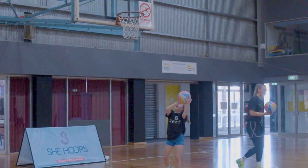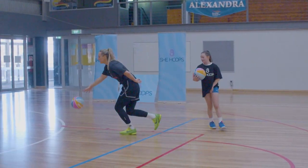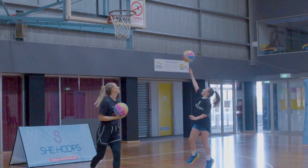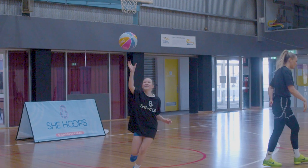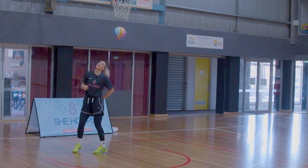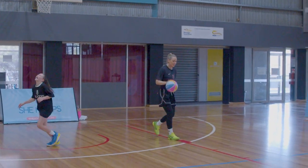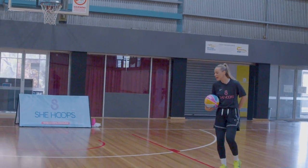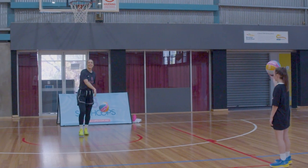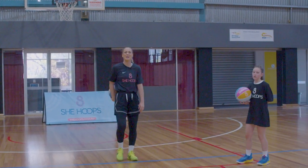Good tempo, good rhythm. Let's go individually, first to three in a row. That's three — did anyone beat me? I'm sure some people out there beat me. Now we're going to go to the left hand side of the basket.